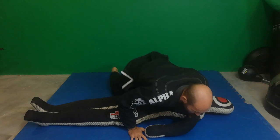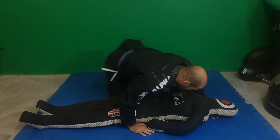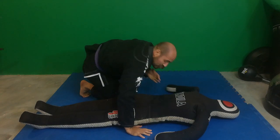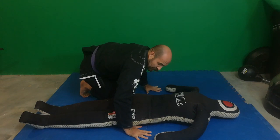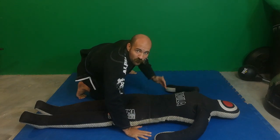Get into your side control — more of a sprawl-style side control going across the hips. Your leg configuration doesn't really matter as long as you are heavy across the hips. What you do here is shift your head to the side, drive the shoulder into the dummy, and place your hands wide enough with fingers spread so that you can headstand and move across.